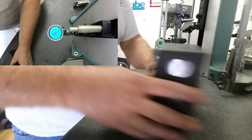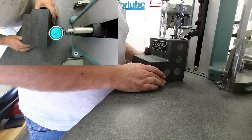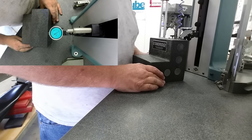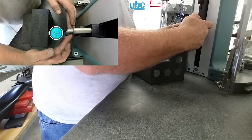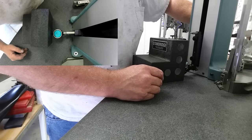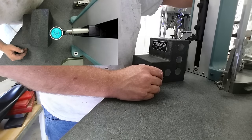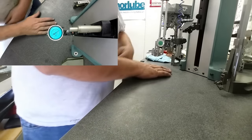We'll check it one more time, make sure this block wasn't sitting on anything funny. We'll do a sweep down and a sweep back up. Alright, we're within a tenth over six inches, so we're pretty happy there.